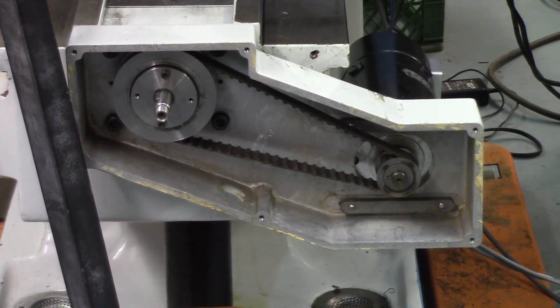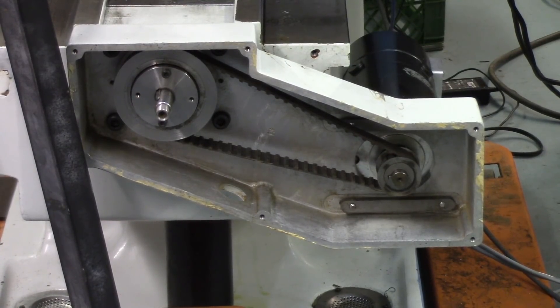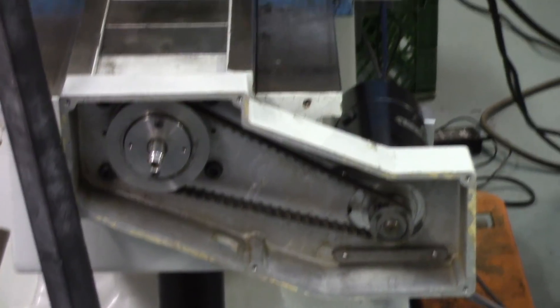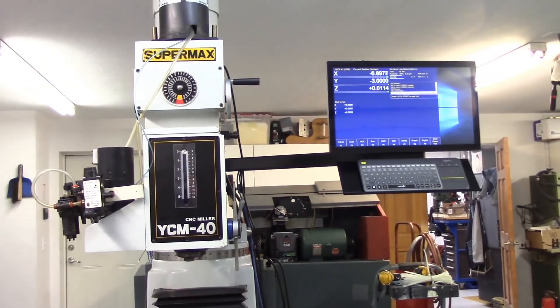I was able to get that Y-axis motor put in. Let me zoom you down there and let's take a look at it. You can see it's installed and it is operational now. I just have to put the front cover plate on it and the little hand wheel, and that'll take care of that part of it.